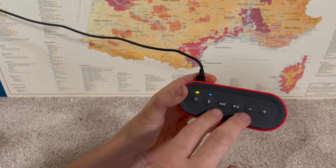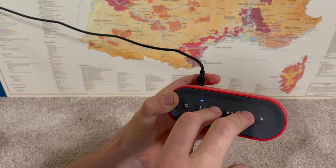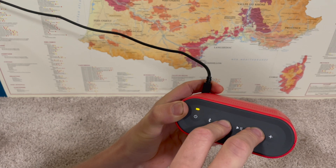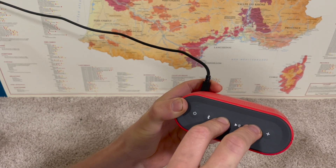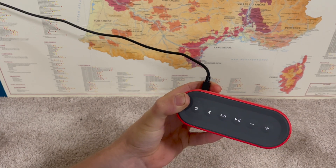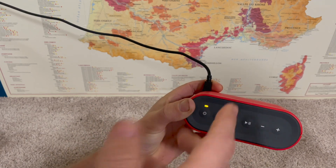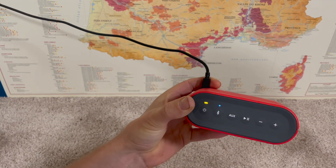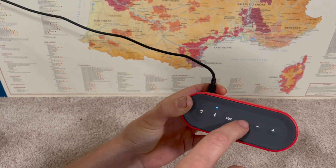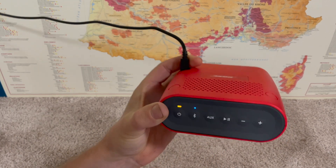To factory reset, find the volume down and the aux button and press and hold both of them for 10 seconds. Make sure it's hooked up to power when you do this. You'll see it was on and it's just been turned off — it made that little beep, so now it's been fully factory reset. When I turn it on, it won't blink white looking for past pairings; it'll go straight into pairing mode and prompt me to select a language, setting everything up from brand new.